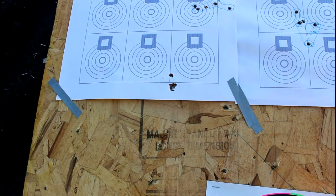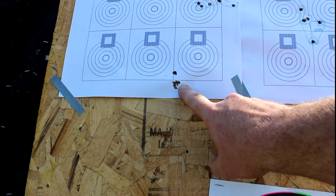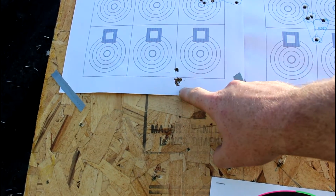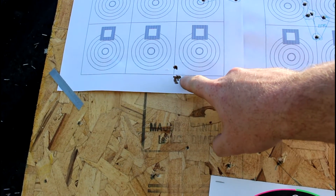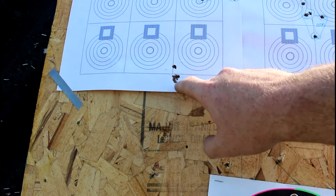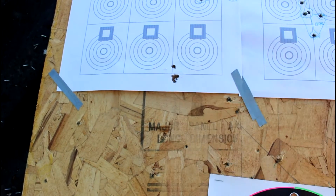Take a look at that — that's exciting. That's four in the same hole, and I think that was my second or third shot that was the outlier. But look at that — that's a good group in any rifle. If you could make your gun shoot like that all the time, that'd be amazing.